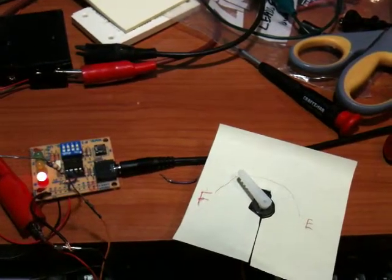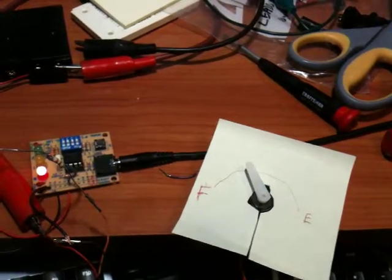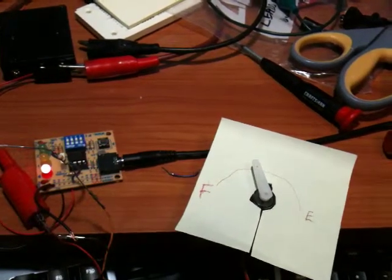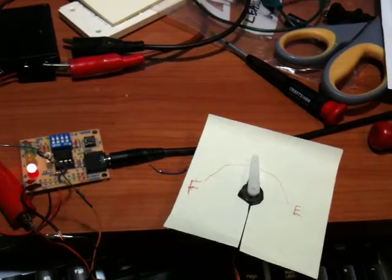This is theoretically killing the battery in 1 minute and 30 seconds, I think. Really small battery at 200 amps. Maybe it's even less than that.